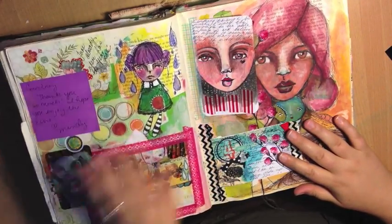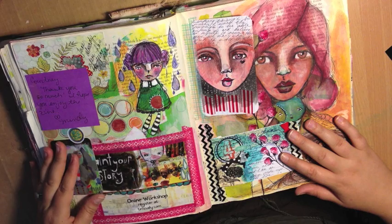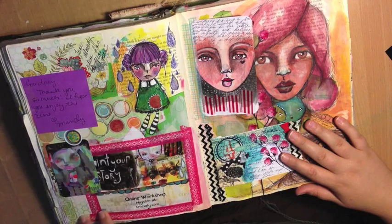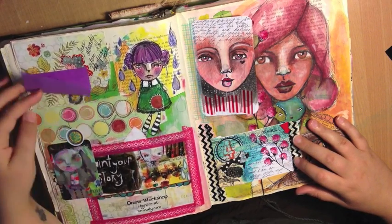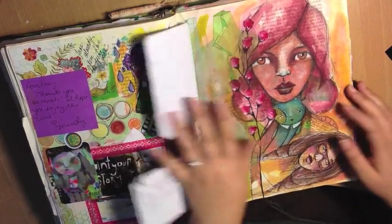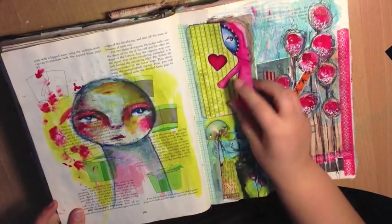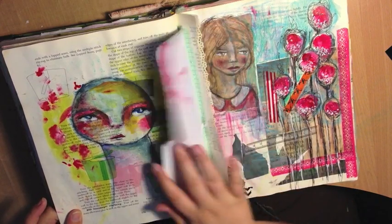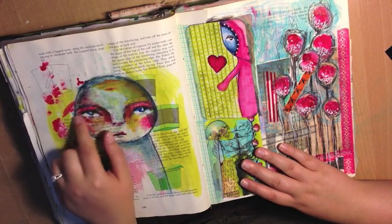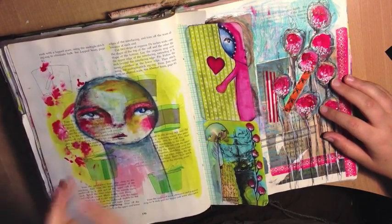I put an order in with Mindy Lacefield and got a beautiful business card and a few prints — I've put them into my book, along with a little post-it note she sent with my stuff. Some tip-ins on little index cards. Playing with work from a Susie Blue class. More tip-ins on index cards, creating little creatures on index cards and tipping them in. Playing with the colours that Mindy uses — the Paint Your Story book came in a zine form, so I was just playing with all the paint colours she uses.